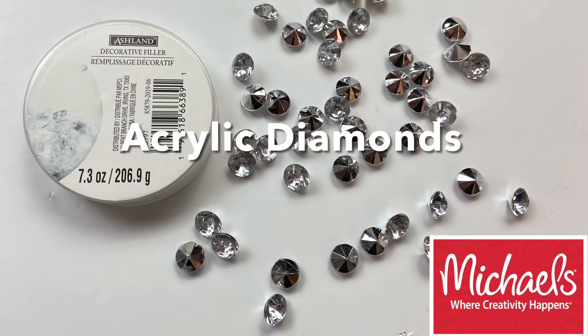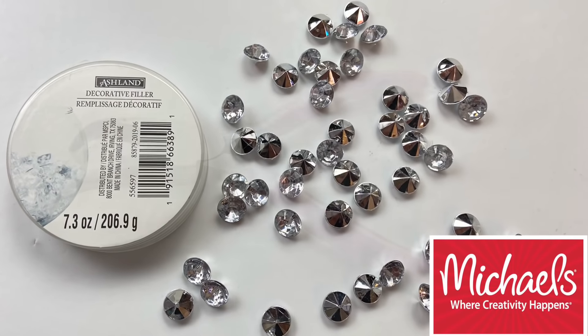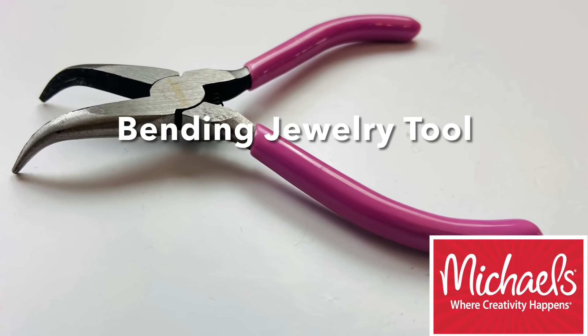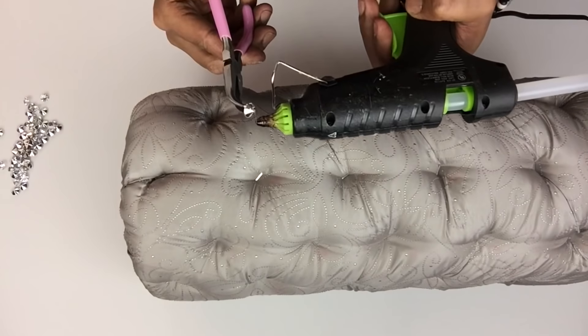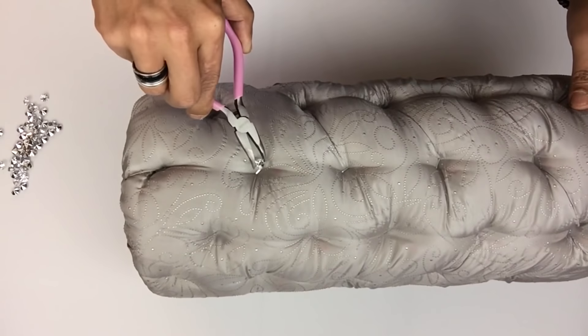To cover the staples and the tufts I'll be using these loose acrylic diamonds and this bending jewelry tool. I used the bending tool to hold the diamonds while I applied the hot glue, and then I'll glue them in place.